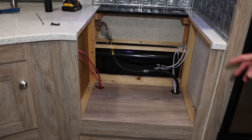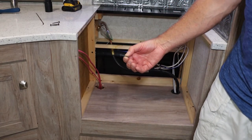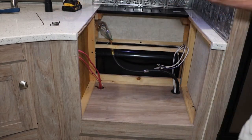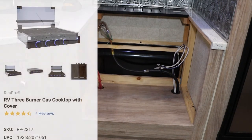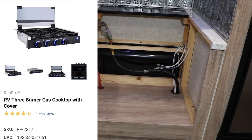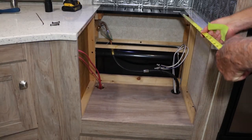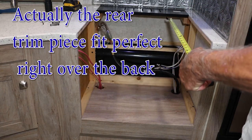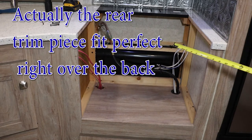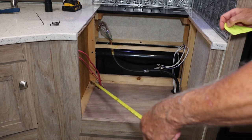We got that oven out of there — it was pretty easy, just four screws holding it in. After taking some measurements, I've decided to go with the RecPro RP-2217 three-burner slot drop-in cooktop. The width is perfect and the depth is fine, though there's about three-quarters of an inch gap at the back I'll need to fill in. For my air fryer down here, I'm going to have to build a solid shelf because there's no support whatsoever.